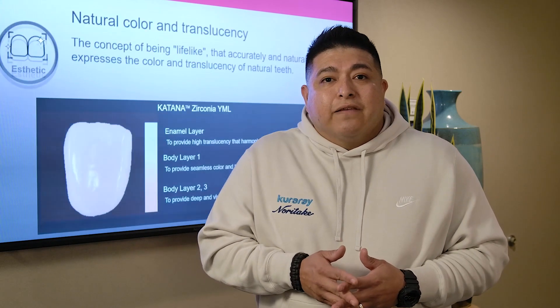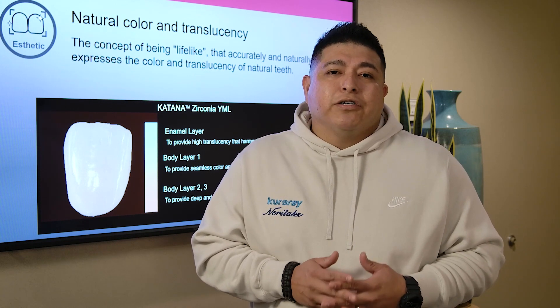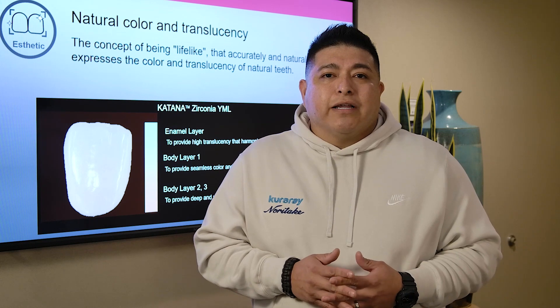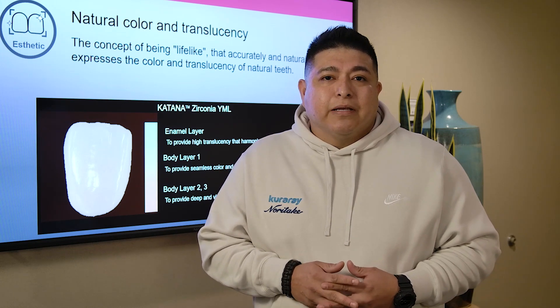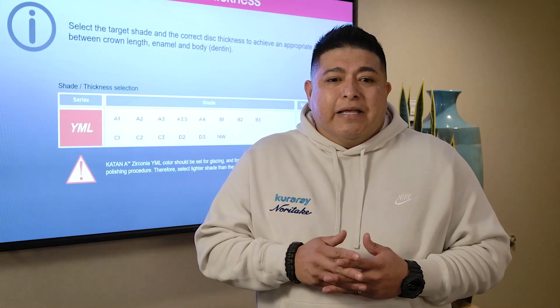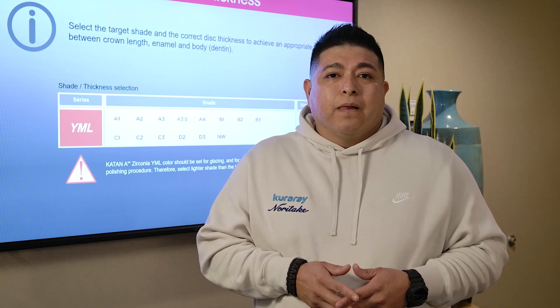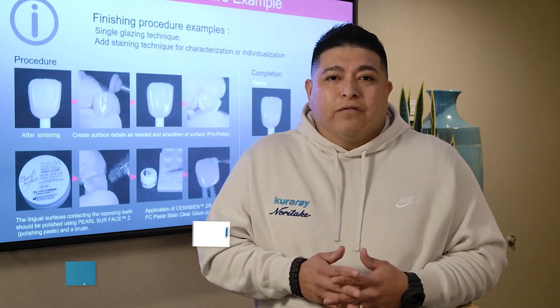The cool thing is that this multi-unit puck will transition from 1100 megapascals to 750, which gives it a great natural transition and high translucency in the enamel. This puck comes in 14 shades and 3 sizes, which gives us a big universal way of using it.